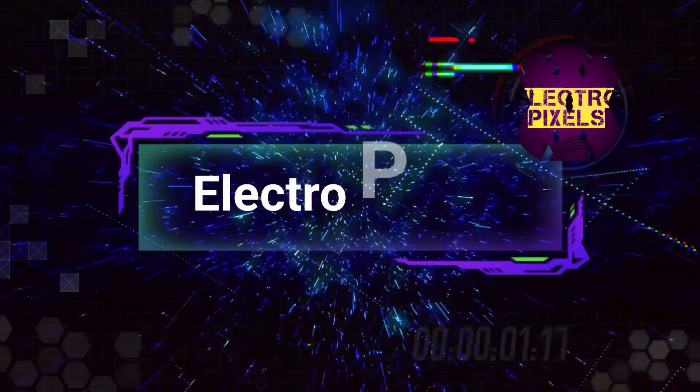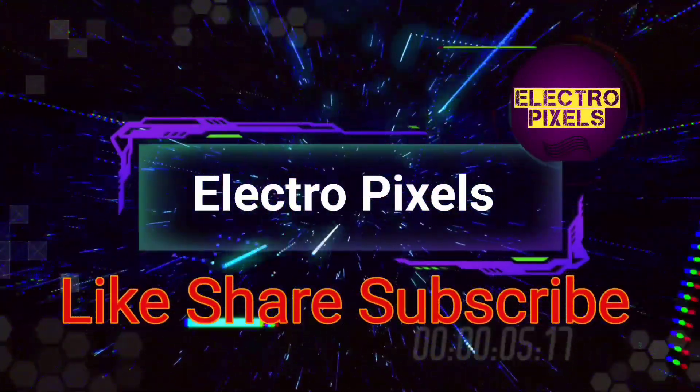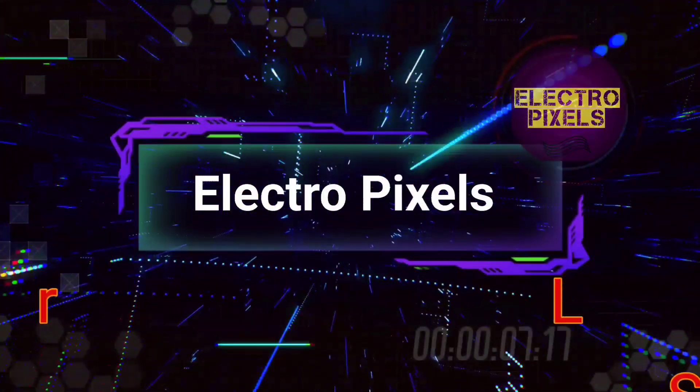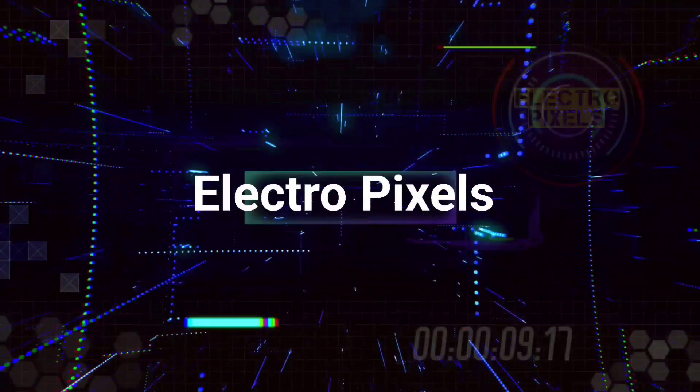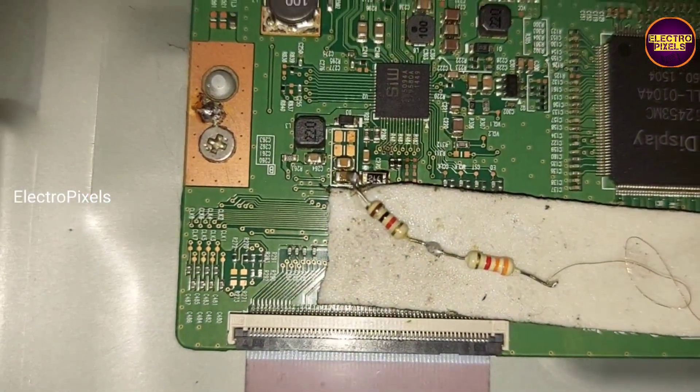Hello friends, welcome to Ultra Pixels. If you like our channel, please don't forget to like, share, subscribe, and press the bell icon for further notifications. Friends, this is a 43-inch 4K smart LED TV.